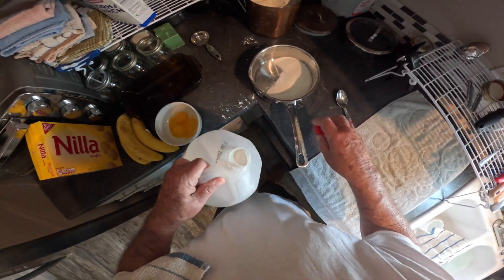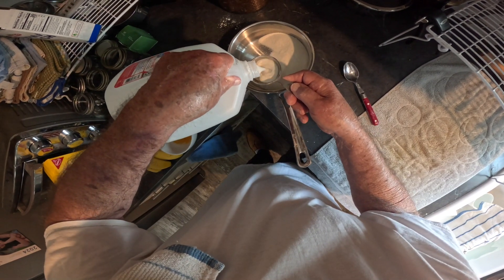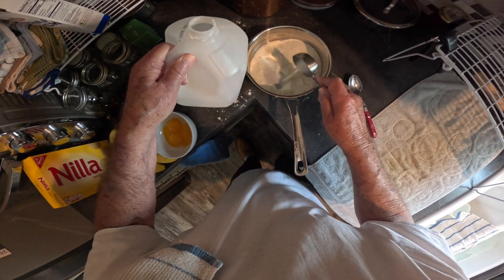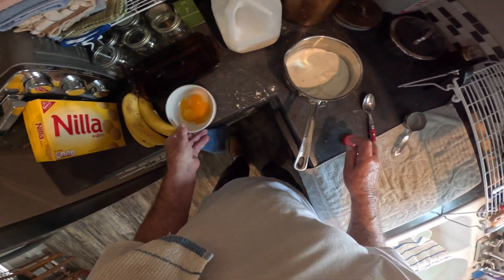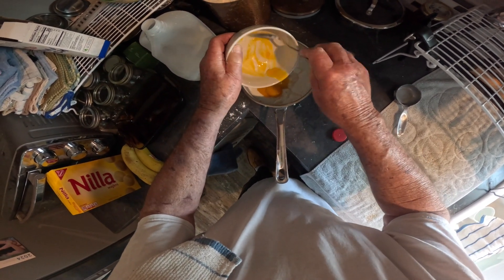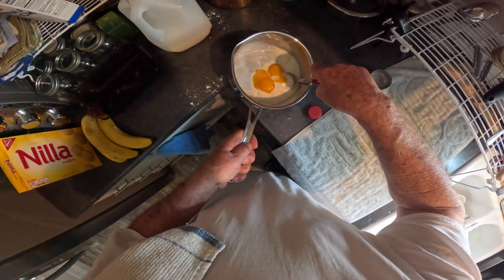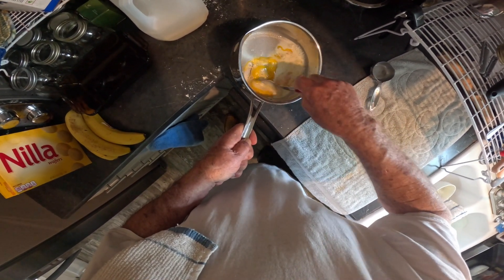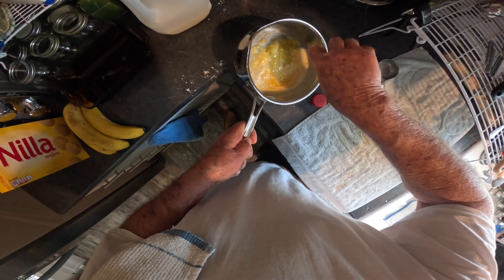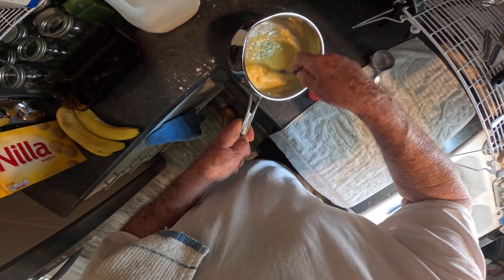Now I'm not sure how much milk I put in here — this is a fourth of a cup — so we're gonna say that's half a cup now. Then I put my egg yolks in, just three egg yolks as you see. Then I commence to mix all this together. I let it be pretty thick because it's easier to work the eggs in and get any remaining lumps out.